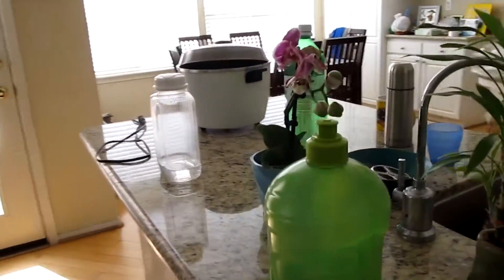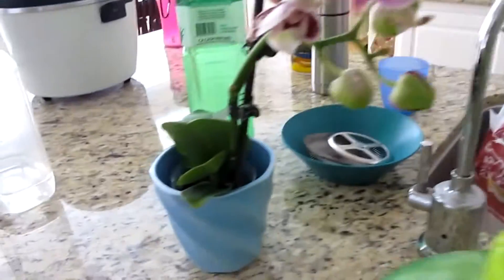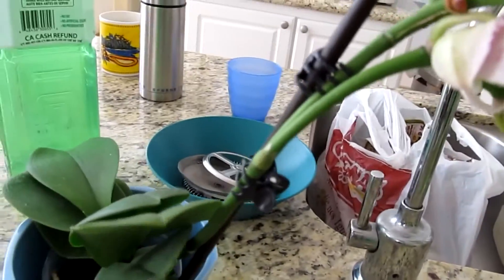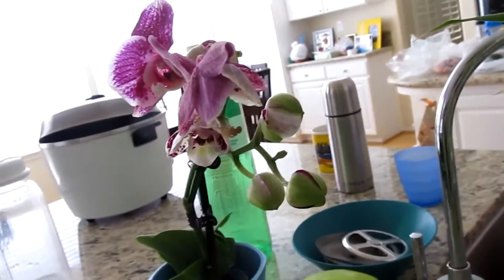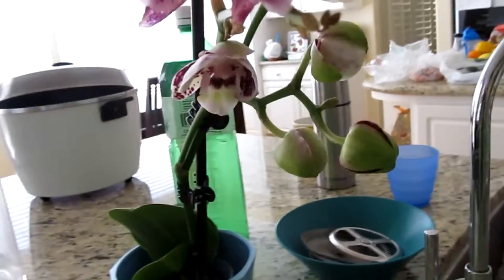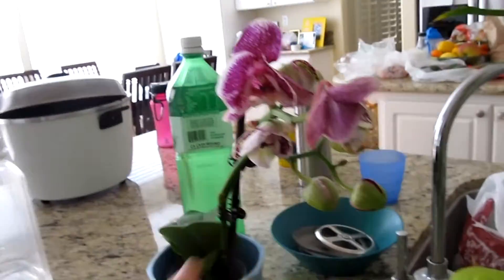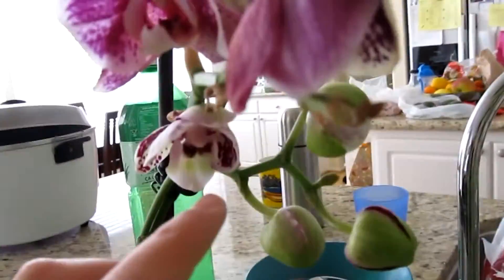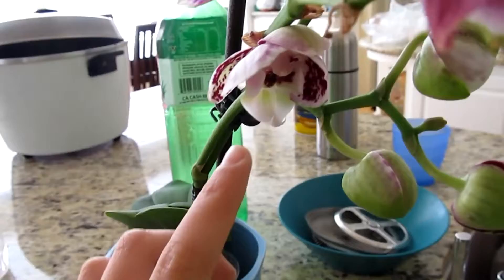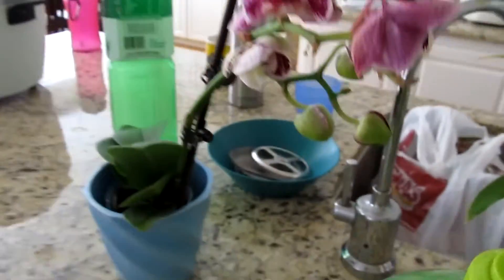Now I'm inside the house, in the kitchen. This is my orchid, I bought it at the flea market. I don't know the species, so if you guys know it you can type it in the comments below. Two blooms died off but there are new ones opening right now, so they're going to look pretty.